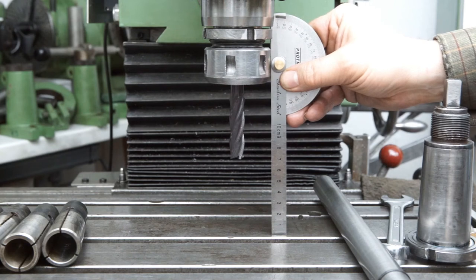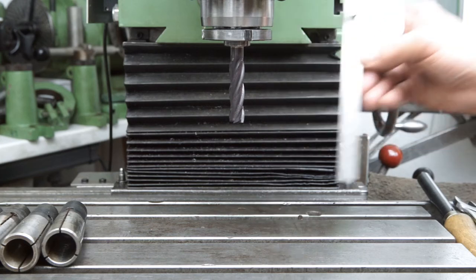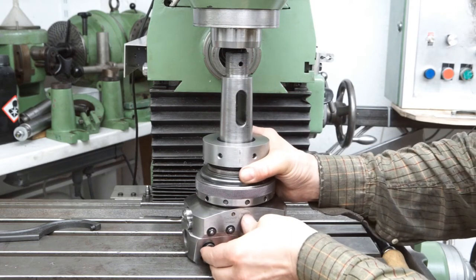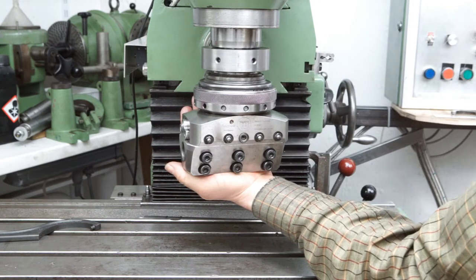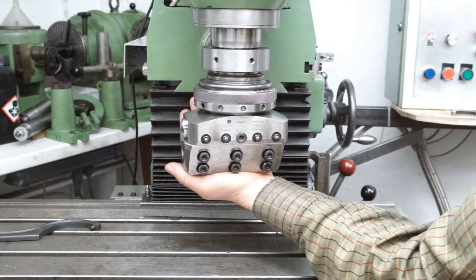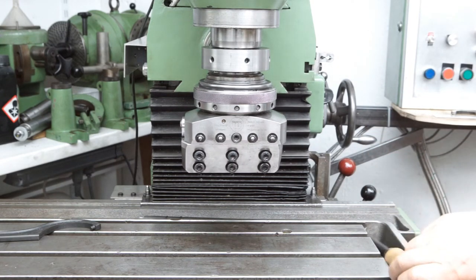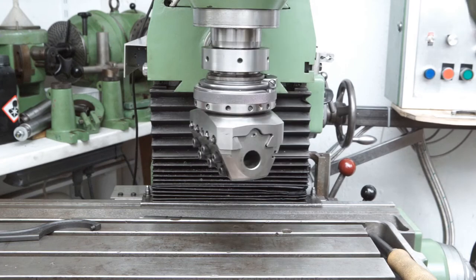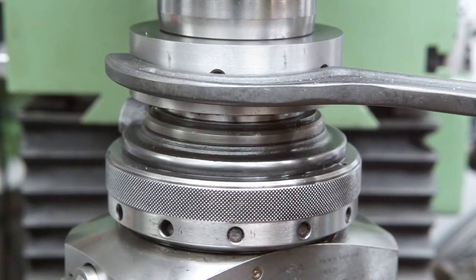Direct collets can be advantageous if clearance in Z is an issue — size matters, gain 3 centimeters. Let me finish with the Wohlhaupta UPA5 facing and boring head. Originally it came with a long MT5 with a tang, and I modified it to fit my machine. Just like the tool holders, the head is removed from the spindle by means of a withdrawal nut.